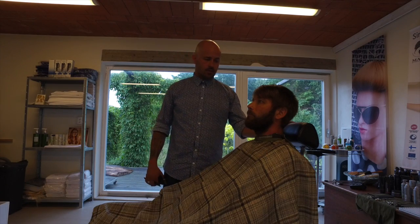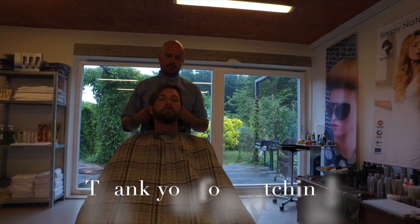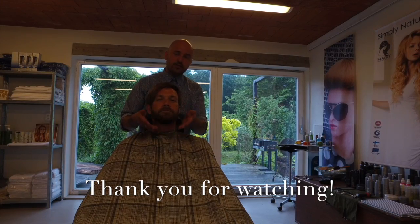That is the most important thing — four lines with the beard. And this is how it looks when it is finished.